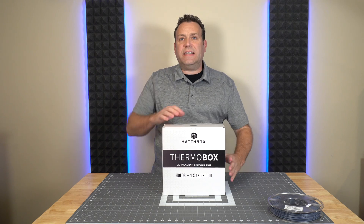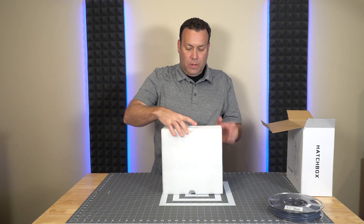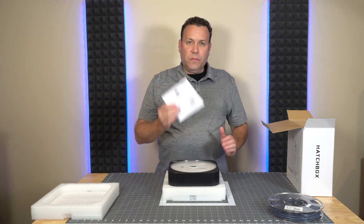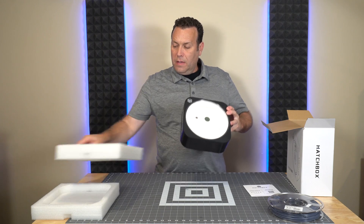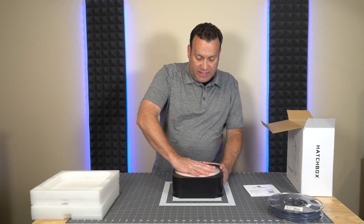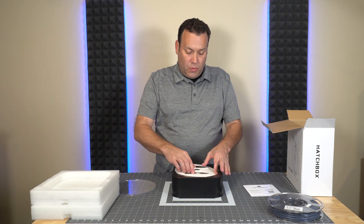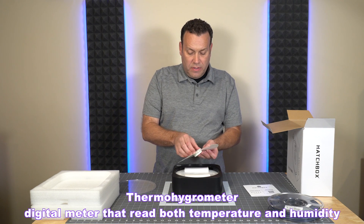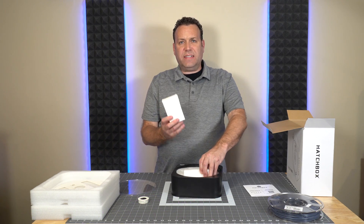Let's get to that unboxing and assembly. We have the literature and instructions in here — I've already reviewed those. We have the box here; it has a little turn mechanism and it will pop off a clear shield. We have a cover plate that does have the thermo-hydrometer, so go ahead and take that out and put it aside.